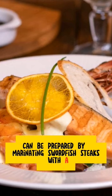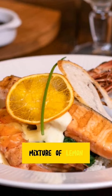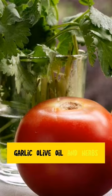Lemon herb grilled swordfish is a delicious dish that can be prepared by marinating swordfish steaks with a mixture of lemon, garlic, olive oil, and herbs.